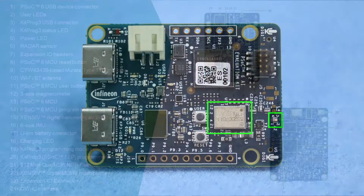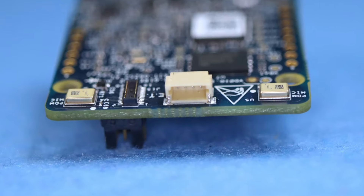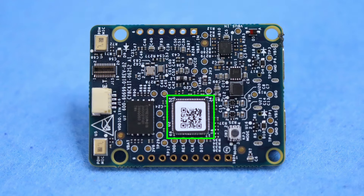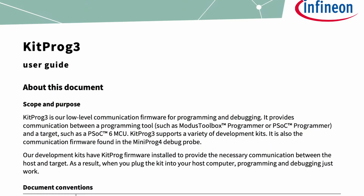It also features a WiFi and Bluetooth combo module and an onboard antenna, programmable LEDs, a handy button, and a plug-and-play quick connector. On top of that, we've got an onboard programmer and debugger, set up for KitProg 3 communication. The whole package is just 35 by 45 millimeters.